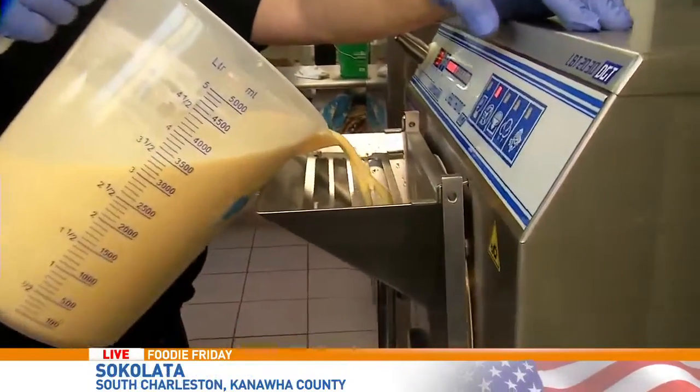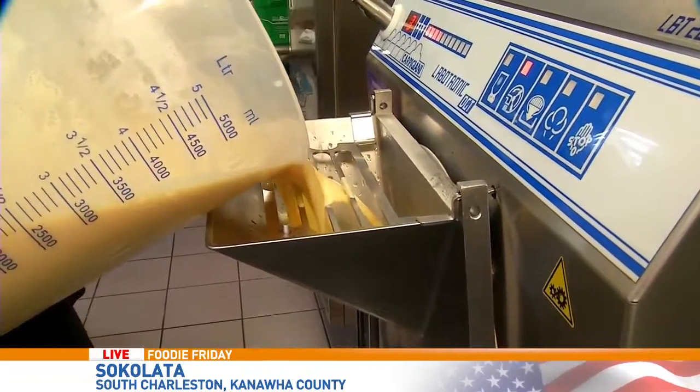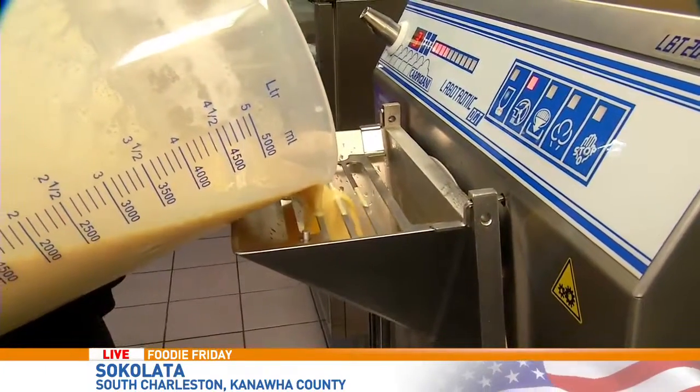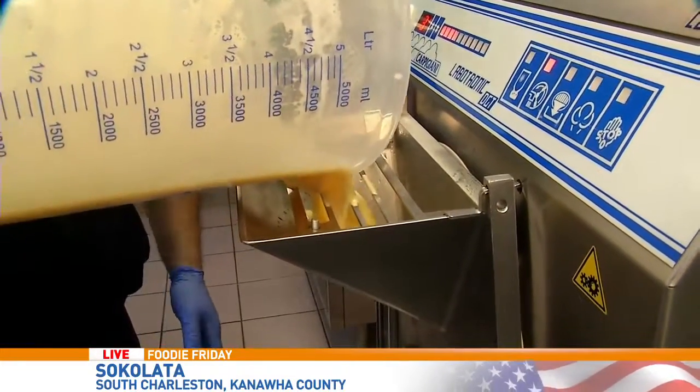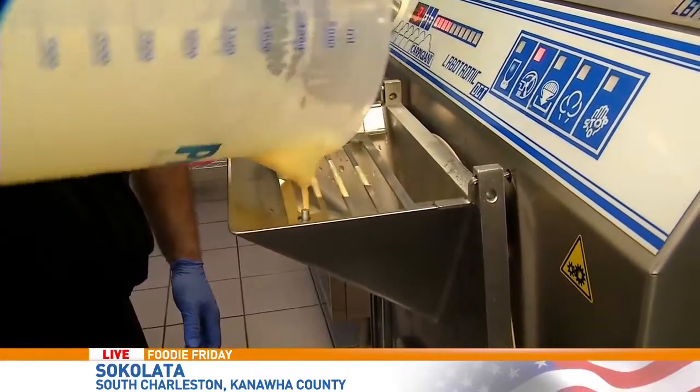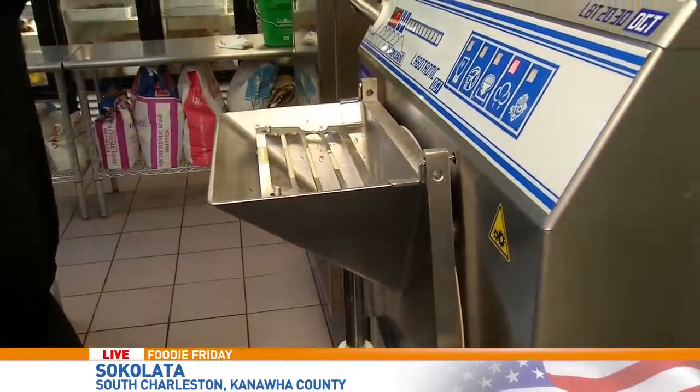Everything depends on what you have. We decided to use this equipment to have the best possible quality and nice-flavored gelato. Now we start making it — we just need 13 minutes and our lemon cookie gelato is going to be ready. This is basically what we do almost every day.